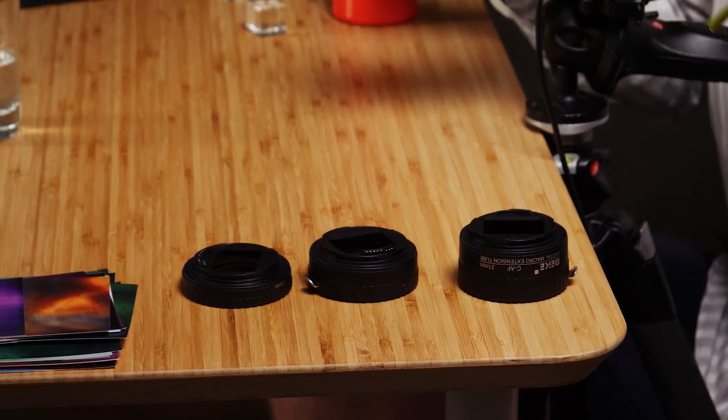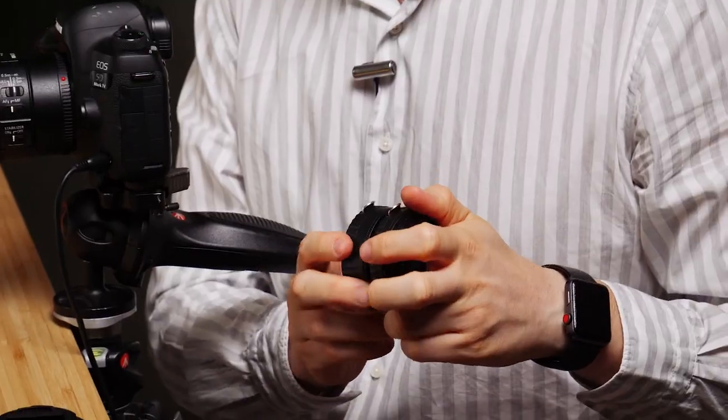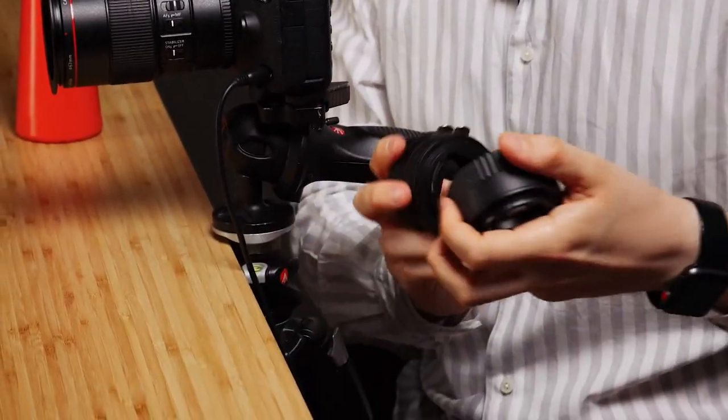Currently my magnification on this lens is one to one — everything that appears on this camera is life-size — and I want to try and change that so it's at least two to one. I'm going to use extension tubes for that. So I'm going to just place this in here for now. We'll start by turning the camera off. Let's try all of these extension tubes — I really want to get up close and personal with this one.